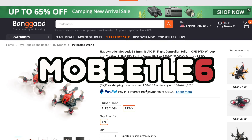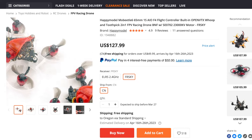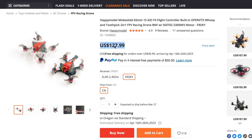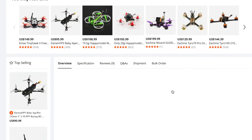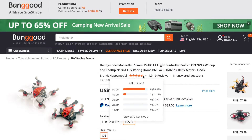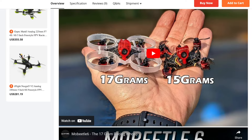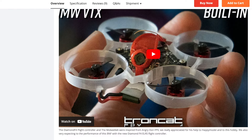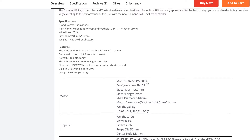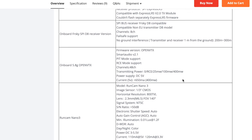Next is the Happy Model Mobeetle 6 — the 65mm AIO Whoop with an F4 flight controller on board, coming in at around $127.99 bind-and-fly. You can get it in FrSky or ELRS versions, and it ships from Banggood with 4.9 stars from reviews. What I like is its versatility: you can run the carbon frame setup for outdoor ripping as a micro brushless, or put the plastic frame on for indoor flying — it's cheaper, lighter, and more durable for beginners.